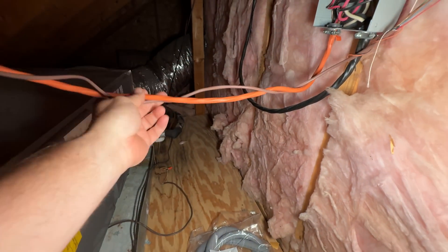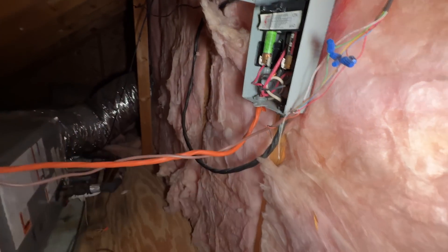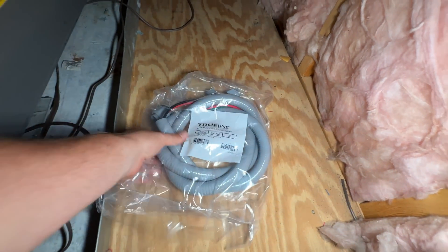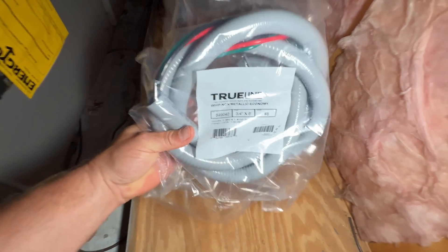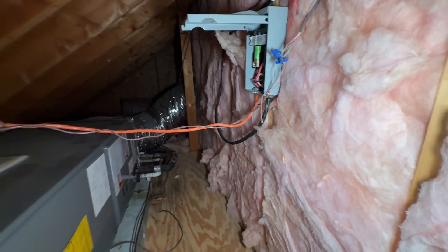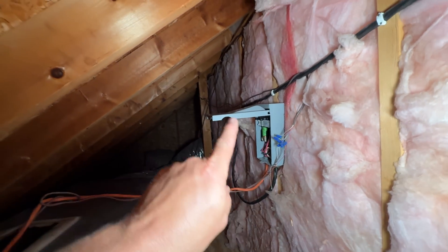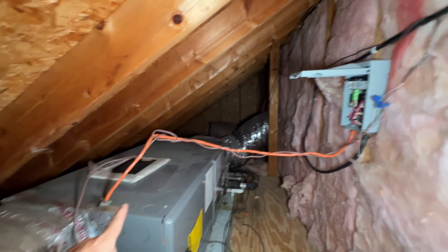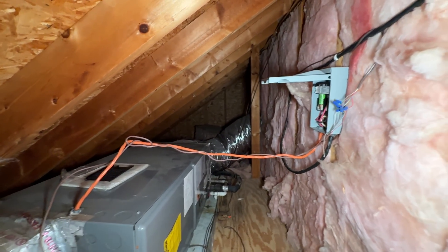I'll put in some 40-amp fuses and we should be good. I just picked up this whip — number eight, six feet — so that should be plenty to do a loop up high and then come down to be out of the way. That's what I'm going to work on now.